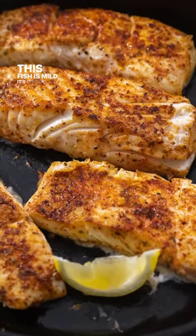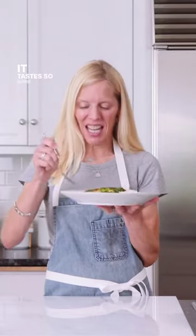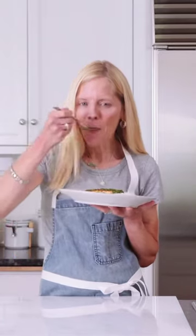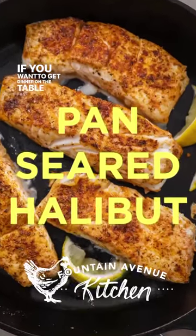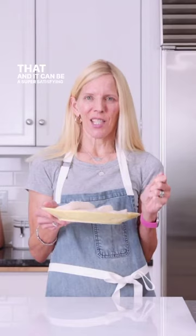This fish is mild, it's tender, it's quick and healthy, and it tastes so good. If you want to get dinner on the table fast, fish is great for that, and it can be a super satisfying meal.